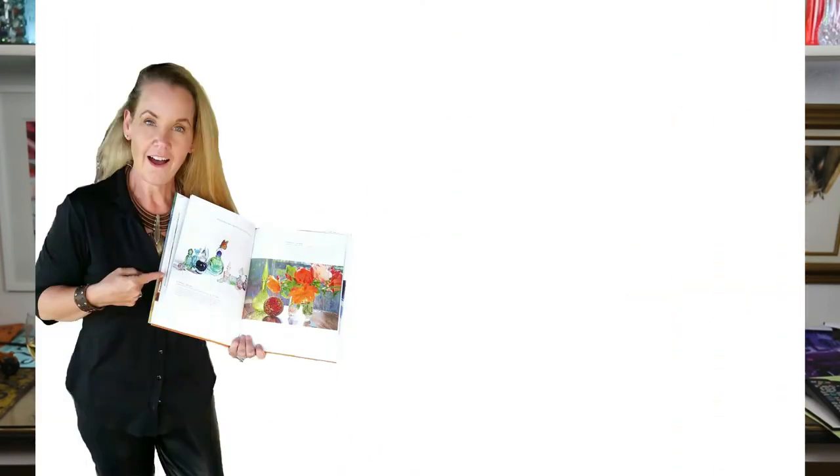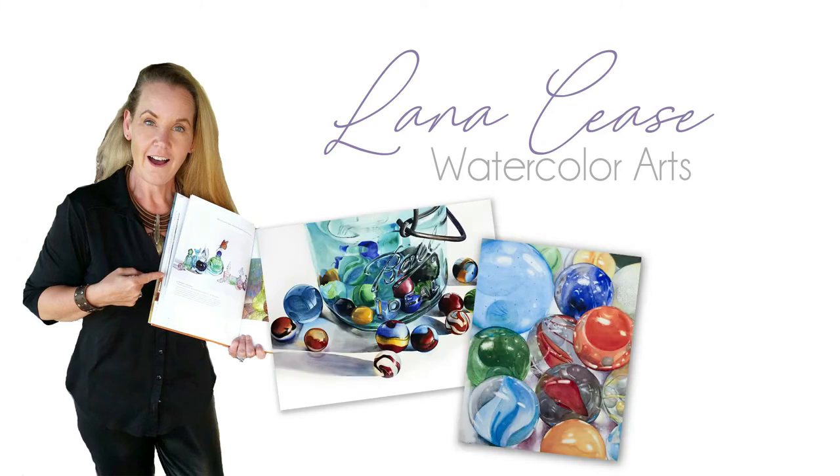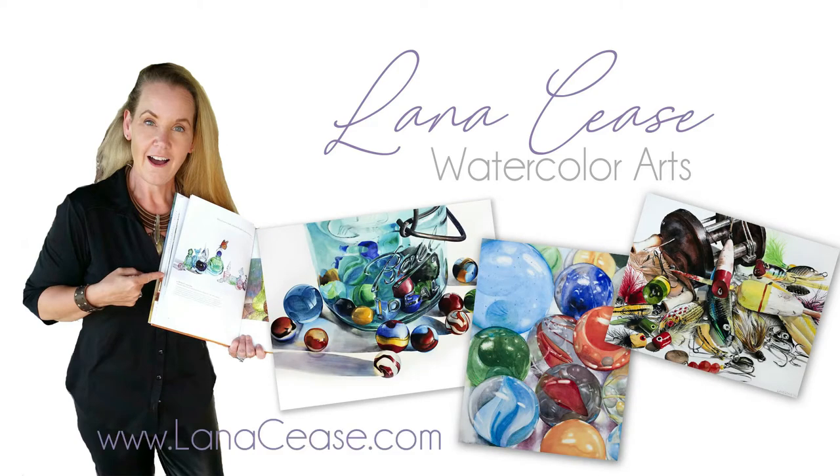Today, I'm going to show you how to use a mask. Not one of those masks. Hi everybody, I'm Lana and welcome to my studio. Today, we're going to talk about masking fluid and how to use it.